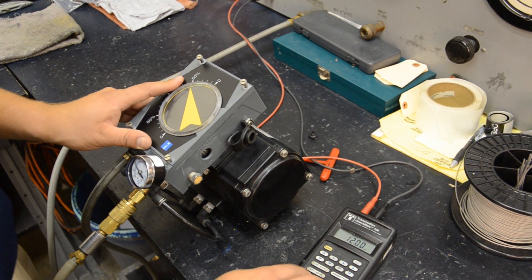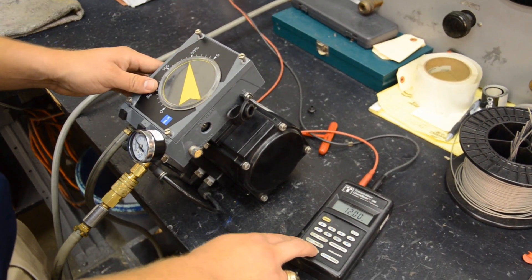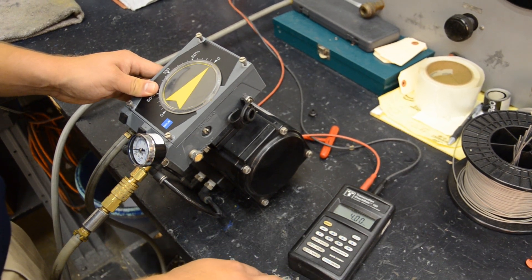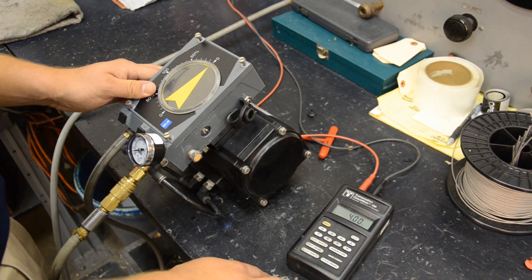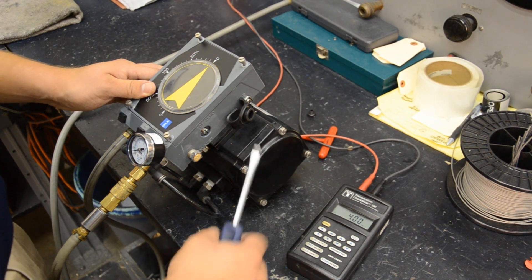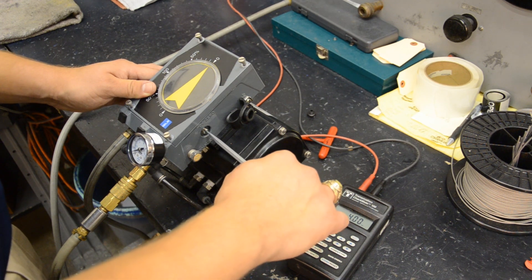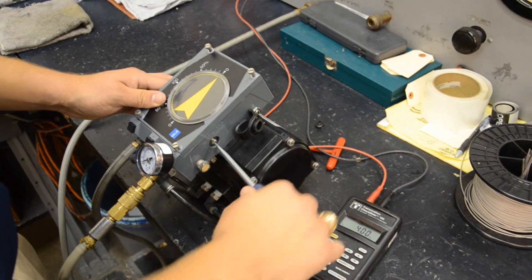We see that we're 50% open and at 9 PSI on our input gauge. Then we'll go to 4 milliamps, and we are closed. So we do not need to make an adjustment to the zero screw. But if you do, you just want to make sure you adjust to be at 3 PSI at a 4 milliamp signal.